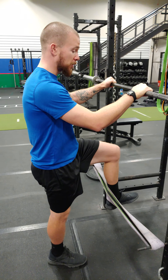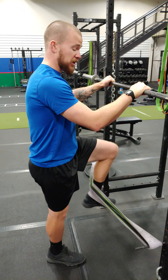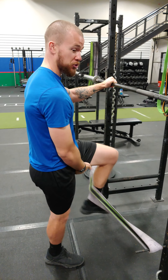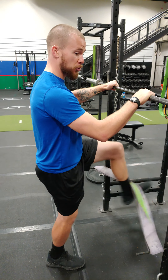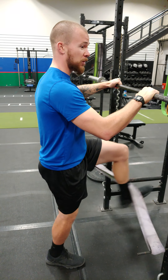For oscillatory, remember our objective is to keep in contact with the bands but still produce force. So this would be hamstrings oscillatory. This is quads oscillatory. Keeping in contact with the band.